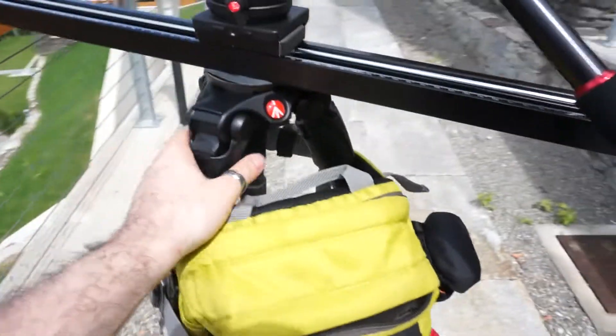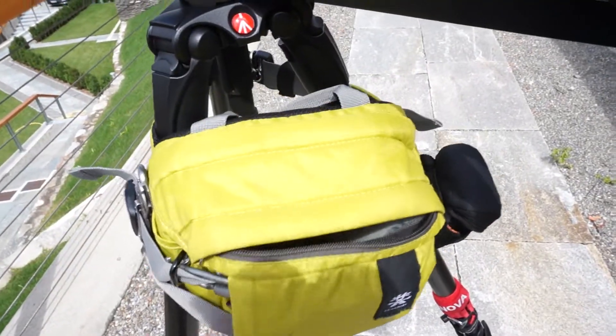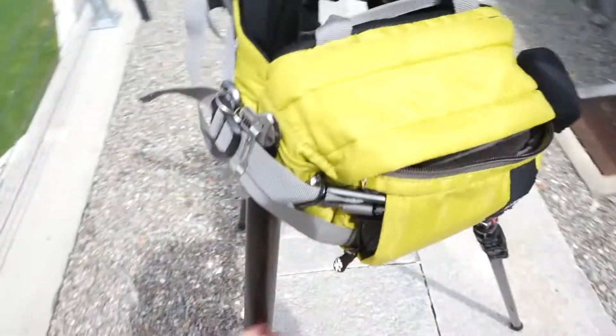So I've actually put it on my tripod, and this is actually working really nicely. This just allows me to carry the tripod around as long as I'm carrying it with the legs open, which in a big space like this is not a problem.